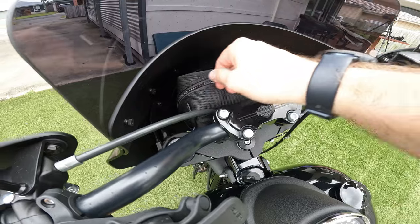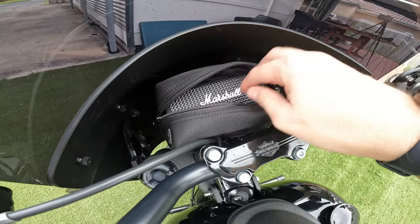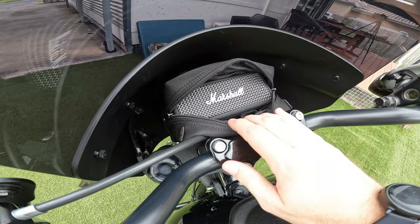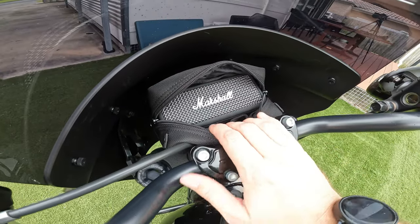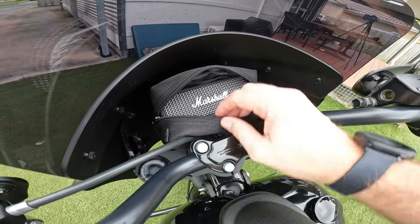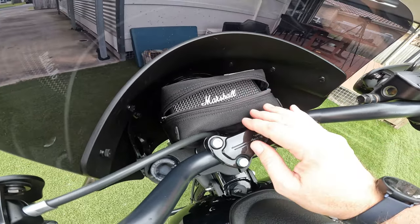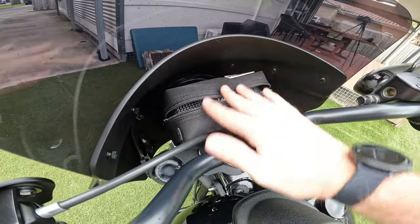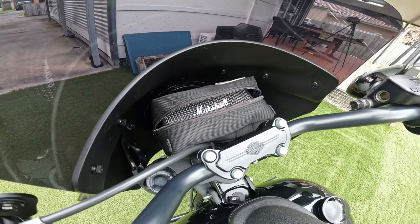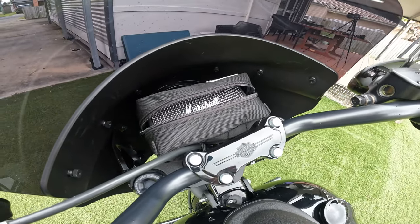A little hot tip: both size bags fit the Marshall Emerton Bluetooth speaker. For those of you who like a bit of music on the road, it fits nicely and with the bag closed over it does amplify the sound out the front and gives a bit more bass to the speaker, which is already pretty good. Also note the Thrash and Supply tool roll won't fit in either handlebar bag, but it does fit in both of the saddle bags which I've also reviewed.